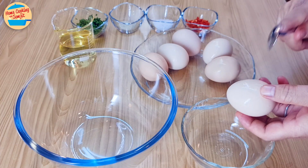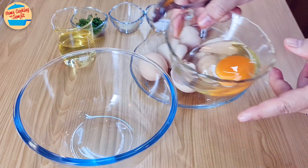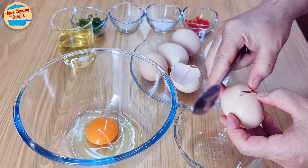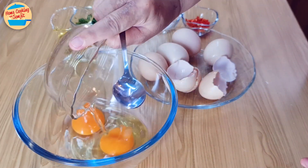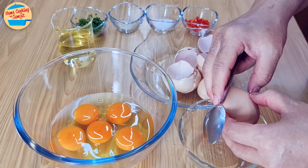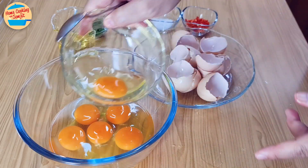Let's start with the eggs. I like to crack the egg in a separate bowl to make sure that if it is bad, it won't affect the rest. All right, all the eggs are good.